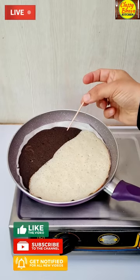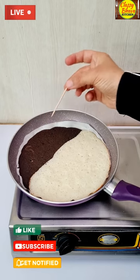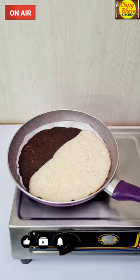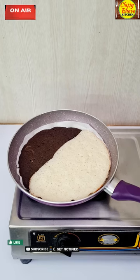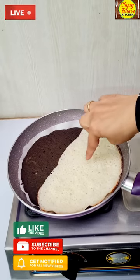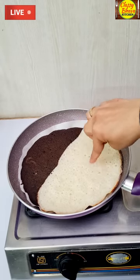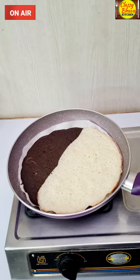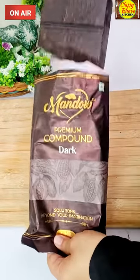No friends, it has been 10 minutes and I have checked — see, our cake is completely filled and risen well. I checked with a toothpick and it is completely clean. It has become a very spongy cake! Now what do we do? We will take it out carefully. Okay friends, it has been 10 minutes. I will tell you the time too. So with proof, you can see that you can complete the cake in 45 minutes.